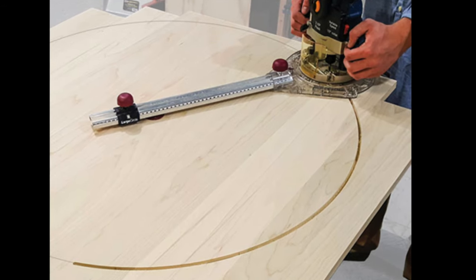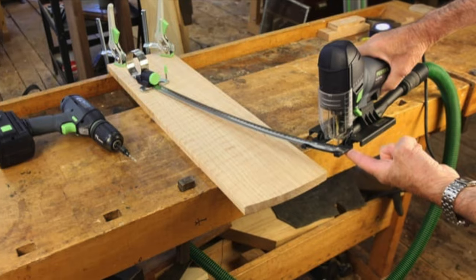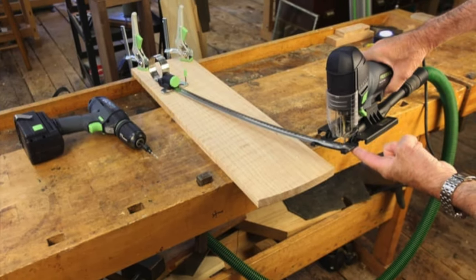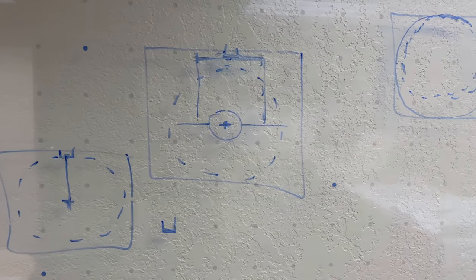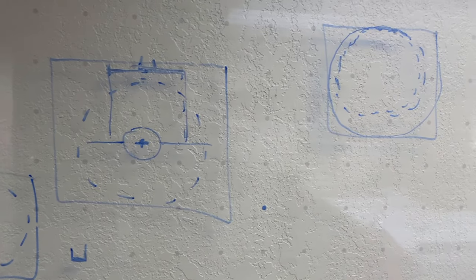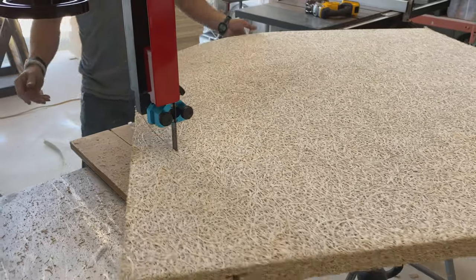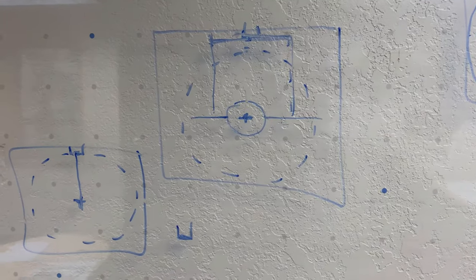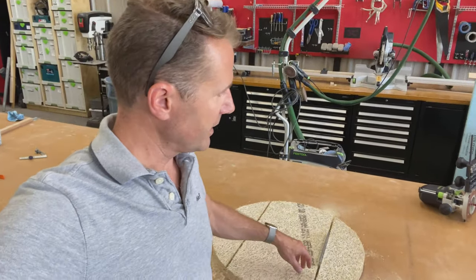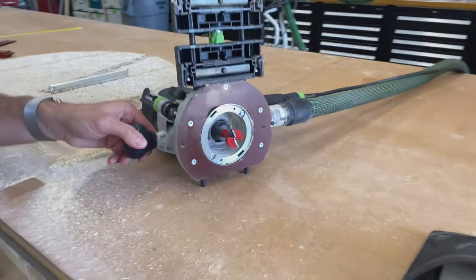There are a lot of jigs and guides out there for cutting circles — like a router one, Festool, Carvix, and the jigsaw actually has a nice one too. But I didn't see that working well on this porous material with a large product. My idea was to put the product on a turntable and spin it into a band saw, which turned out to be a really good idea.